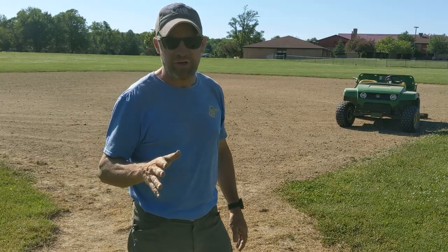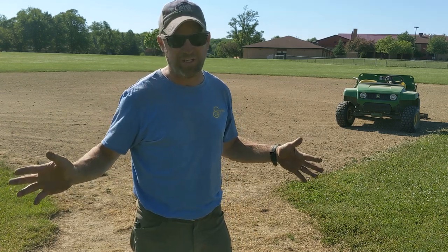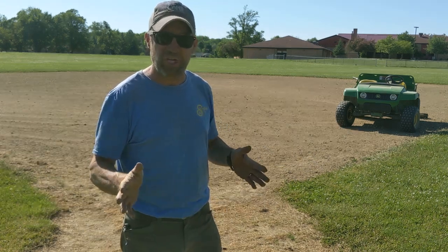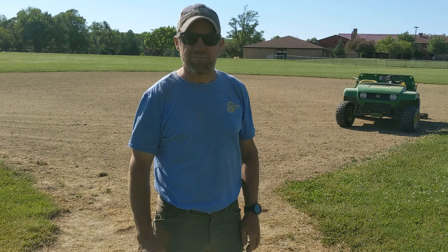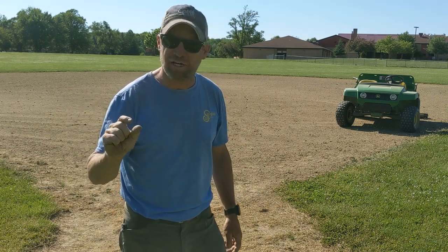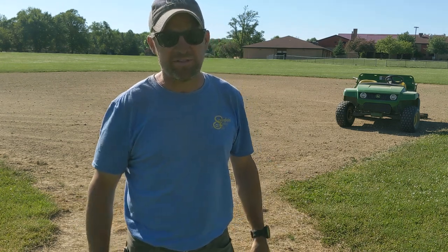Thanks for checking out the video. This was more than just a tractor day in the park — this was a whole tractor week in the park. But I think we've got things shaped up well enough, and hopefully we can salvage a little bit of the summer even despite all the COVID stuff. Thanks so much for watching — we'll see you in the next one. Take care.